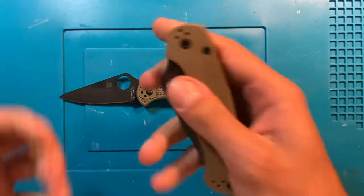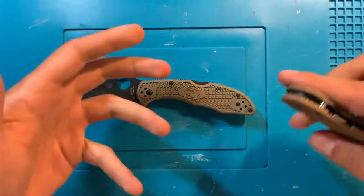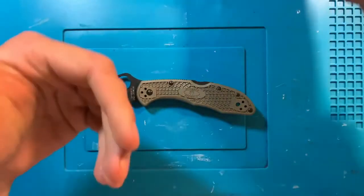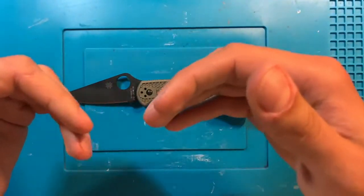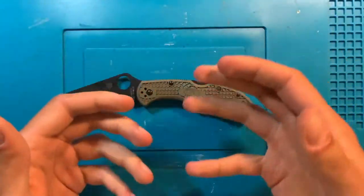In my interview, I got to nerd out with a guy a little bit about my PM2, but for the first week being around the guys, I wanted to be intentional about not drawing too much attention to myself.